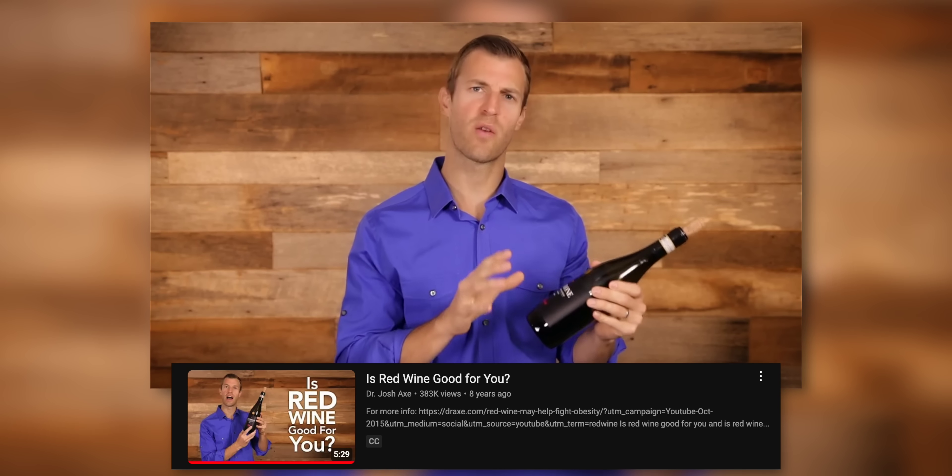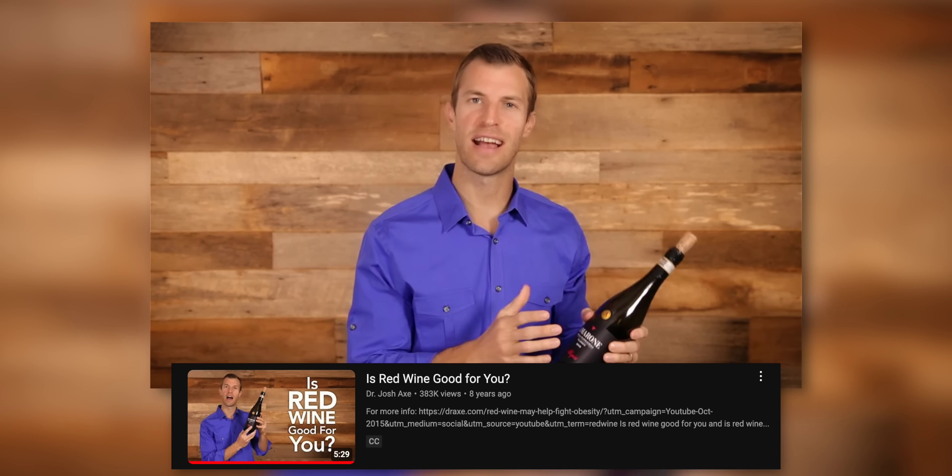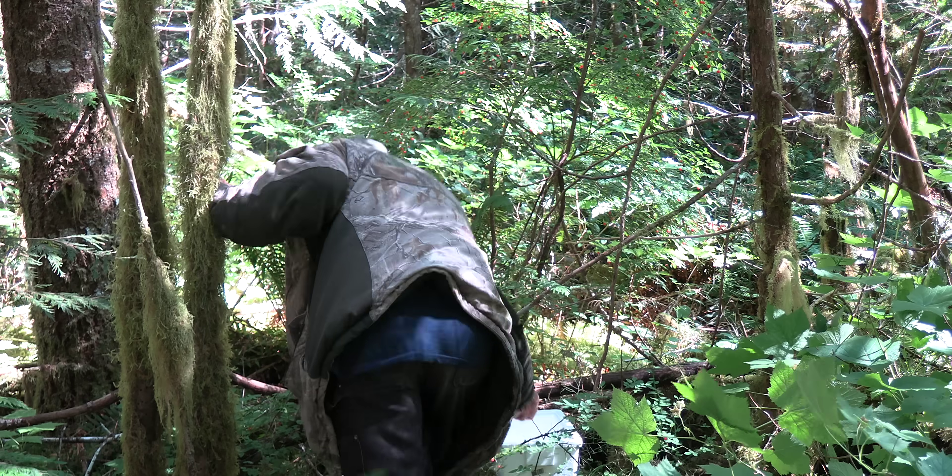I'm going to try to fill up this little styrofoam cooler with berries, which should be enough for five gallons — that's my objective. If you've got the red huckleberries you might just want to get on making this wine. If you're a wine drinker — I realize a lot of people don't drink — but a little bit of wine is actually pretty good for you. Is red wine healthy? The answer is yes. Let's get some of these red huckleberries.